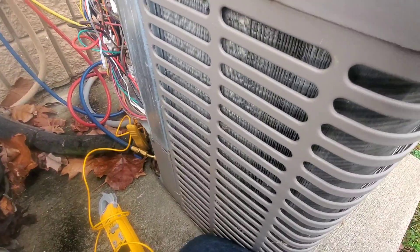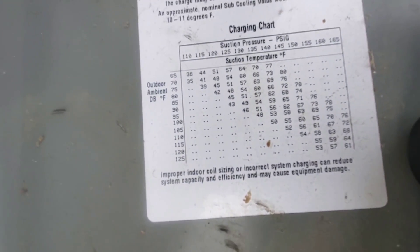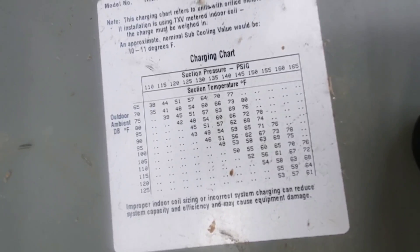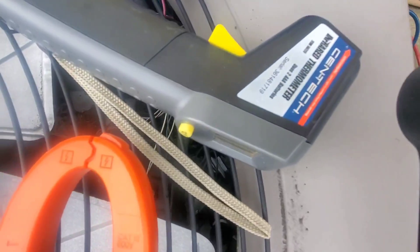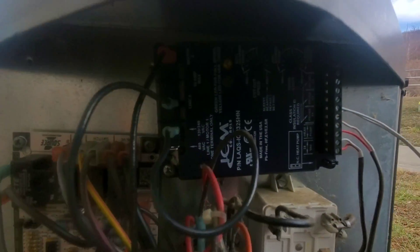What's great about these newer units is I can actually use my charging chart on the door. I can get the outdoor ambient temperature, my suction temperature, and then find out what my suction pressure should be. Make sure you have an infrared thermometer.